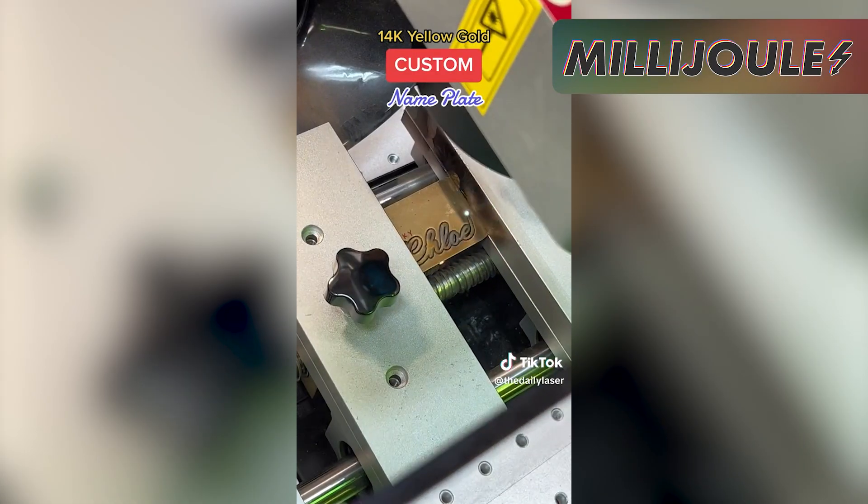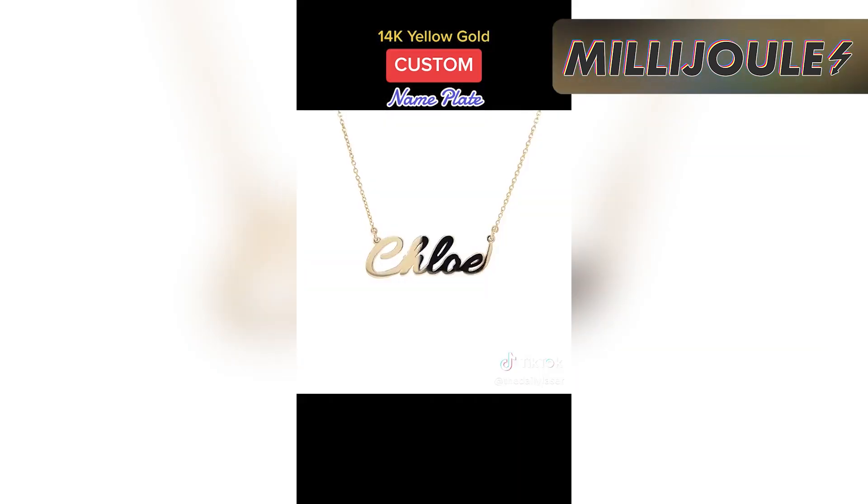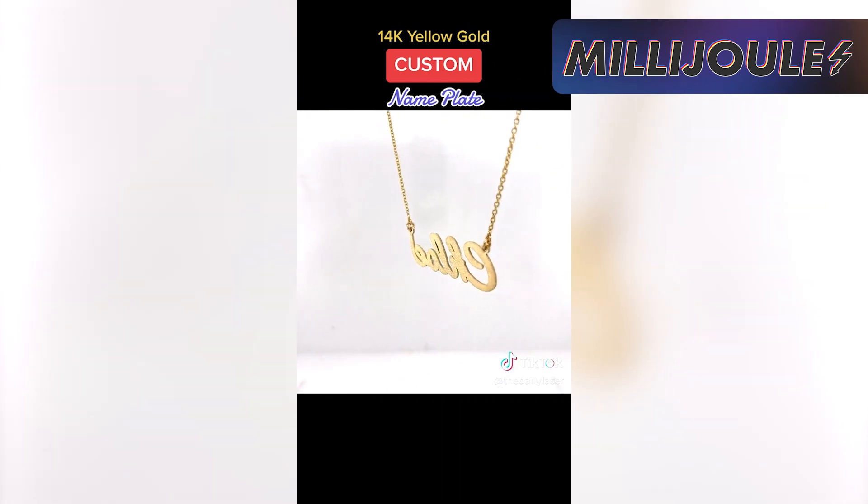Tonight's first social media shout out is the Daily Laser on TikTok. They have an active account and my favorite content on their page is all the jewelry stuff they do. Give them a follow and check out their content.